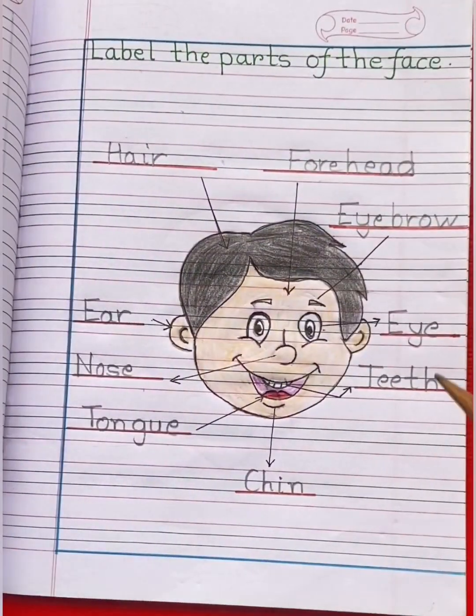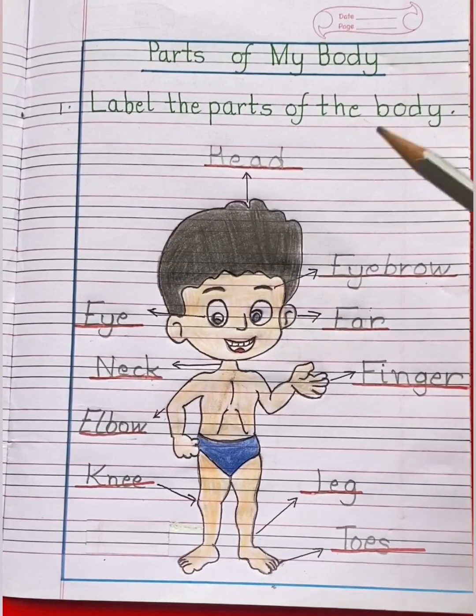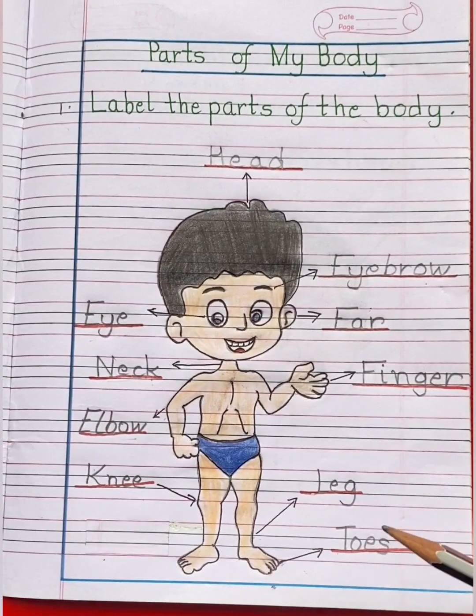So children, it's a very easy worksheet. Watch the video carefully and copy all the questions neatly in your general awareness notebook.